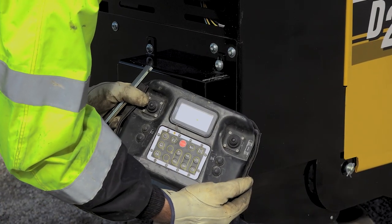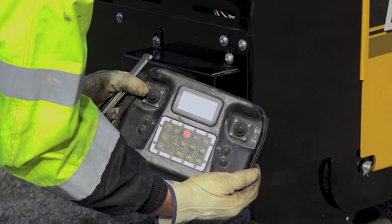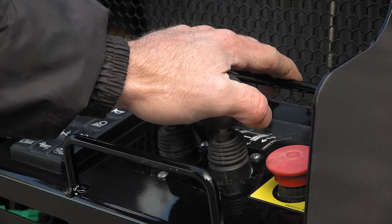In this demonstration, we will be using the wireless remote control. If your machine is not equipped with a remote, these recommendations can still apply when operating from the transport station controls.